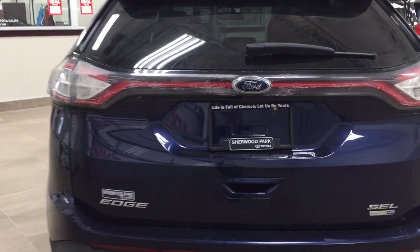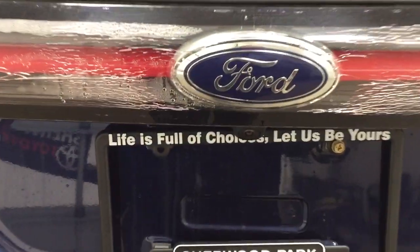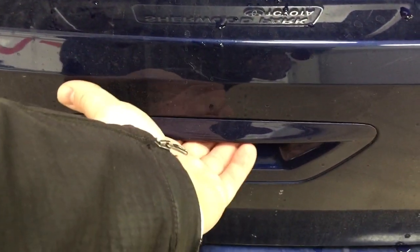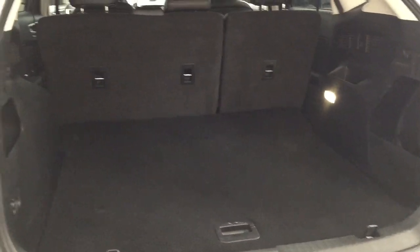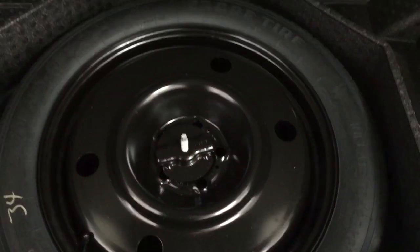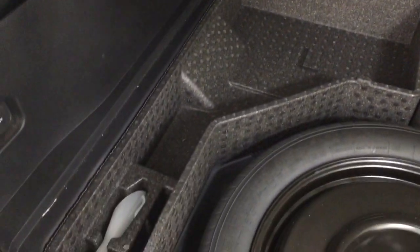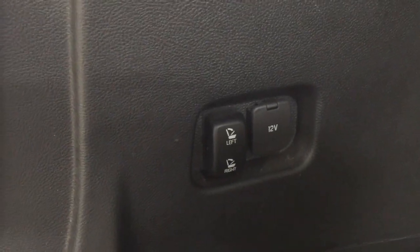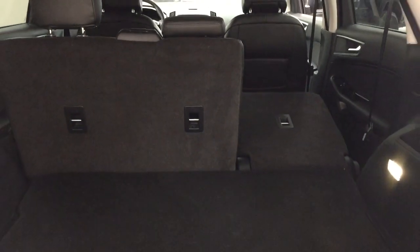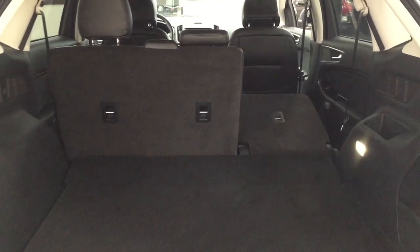Taking a look at the rear cargo area and tailgate, on the back of the tailgate underneath the Ford emblem you'll find the backup camera and the rear hatch release just below. The rear cargo area offers a good amount of room, and if you need more space you can fold down the 60/40 split rear seat. Underneath the cargo floor you'll find the spare tire, jack, and tool kit. There are also additional storage areas for smaller items, a power outlet on the side, and you can fold down the rear seats directly from back here just by pushing a button — giving you that extra cargo space right away.